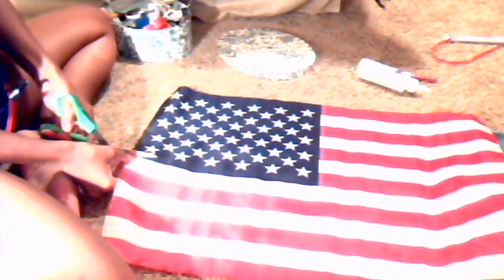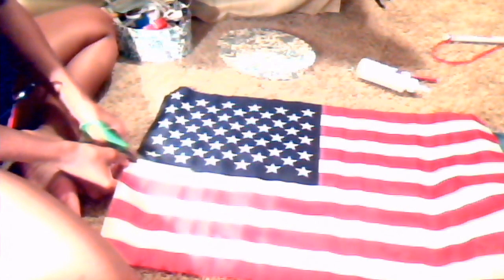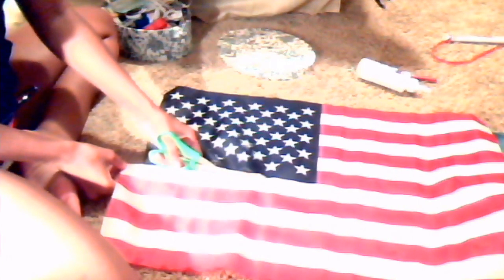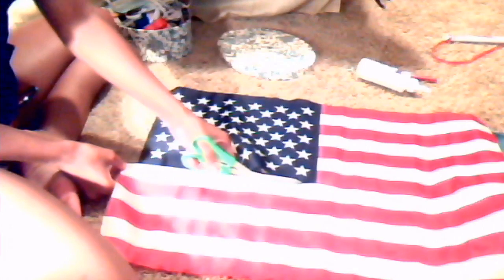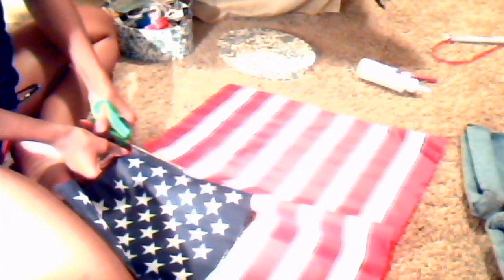Now you're going to take your flag and just cut that little rod off so that you can get to the whole flag. I'm going to cut the stars section out first because that's what I'm starting with — the star-spangled banner! Just kidding. And then I'm going to cut the other side as well.